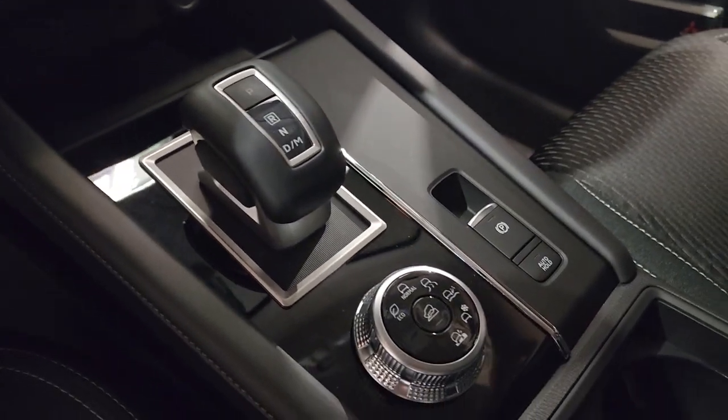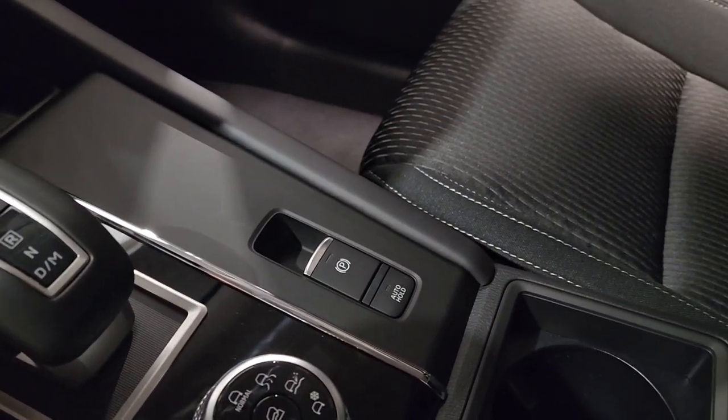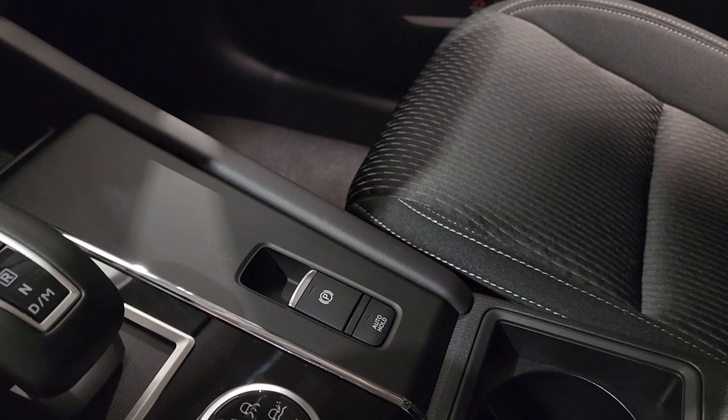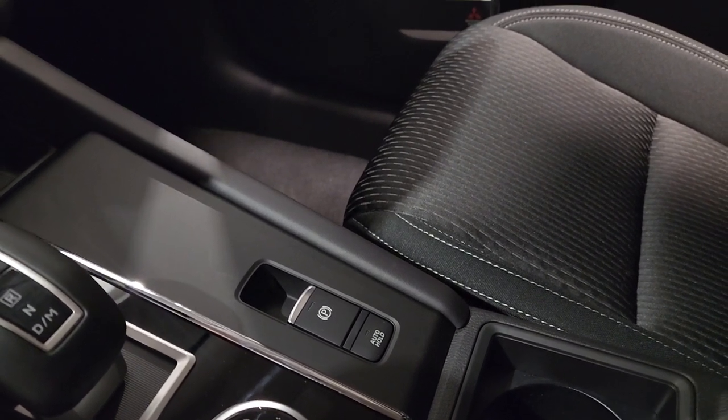You do have six different drive modes and hill climb assist, along with your electric park brake and your auto hold when sitting at traffic or construction. You just push your foot all the way to the floor once that's activated, and it'll hold in place until you're ready to press the gas again.